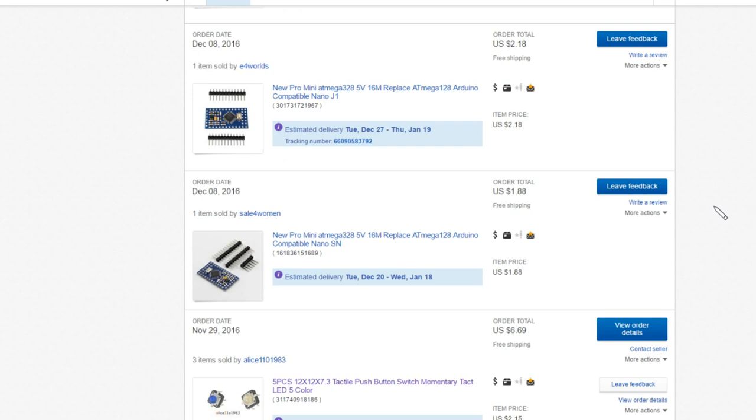It seems you get what you pay for. The thicker one was $2.18 with free shipping, and the top one is also tracked. The thinner one was $1.88 free shipping. So let's go through to those listings.